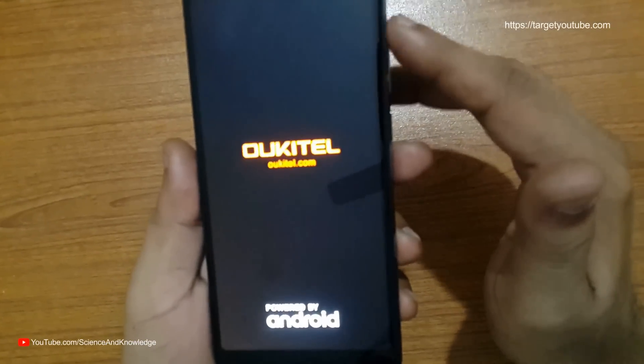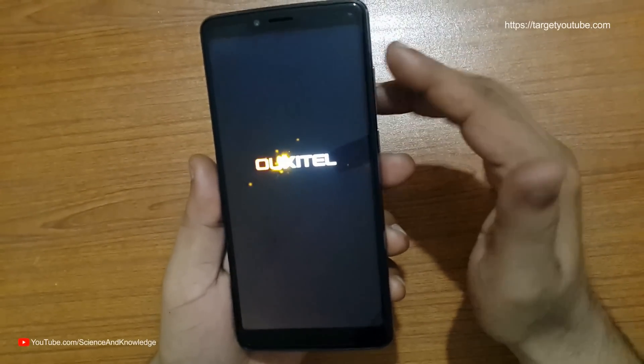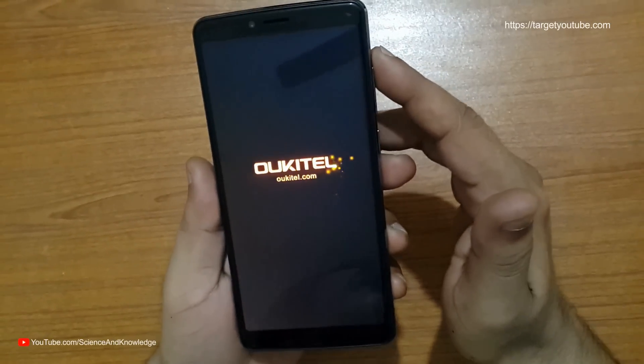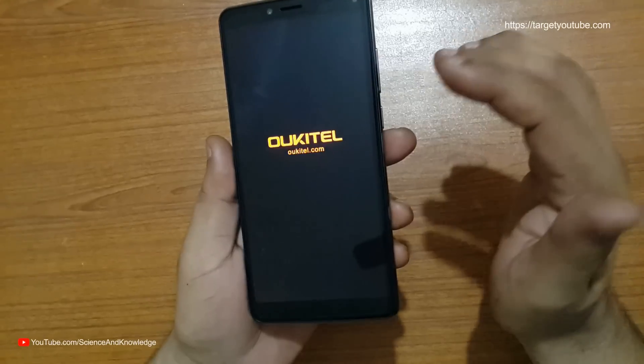With 4 GB of RAM and a 1.5 GHz processor, it responds — it actually listens! Agreed. Let's see what's inside the software.